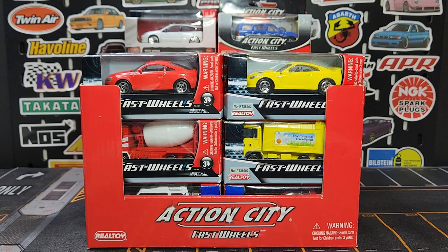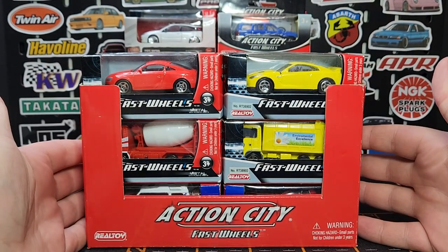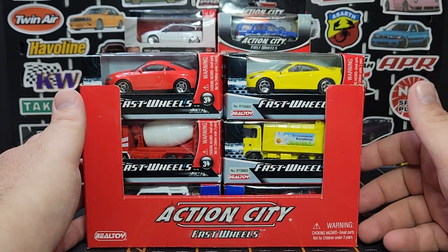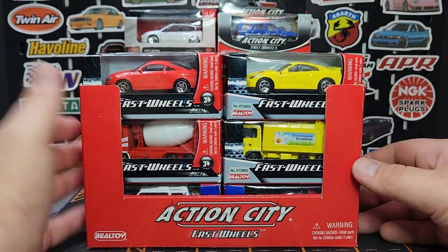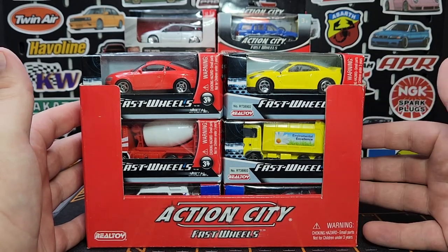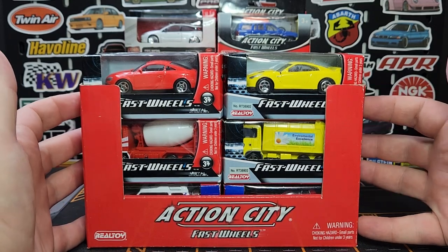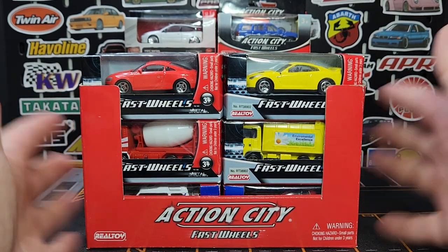Welcome everybody to Level M Diecast. This is a really fun video — I just recently picked up this display box full of Real Toy. There are several different generations in here; it's not a sealed store display or anything like that. It's a mixed bag — about 40 models, normally they hold about 36. Most of them are sealed, some are loose. I picked up the whole thing because I'm never going to pass up on Real Toy. Real Toy is really one of my all-time favorite brands.